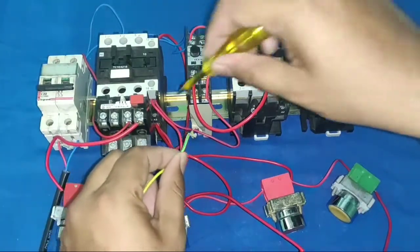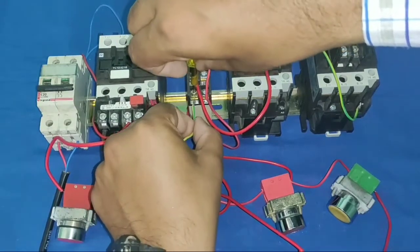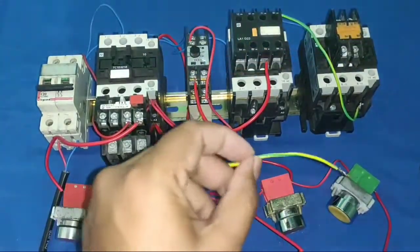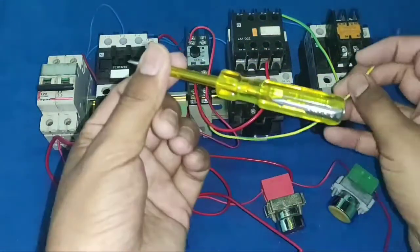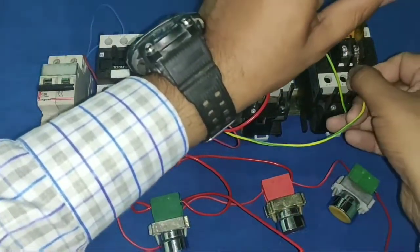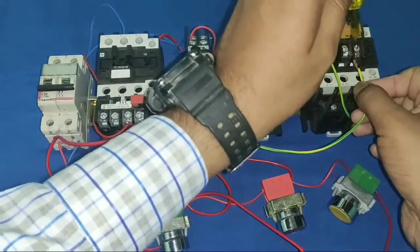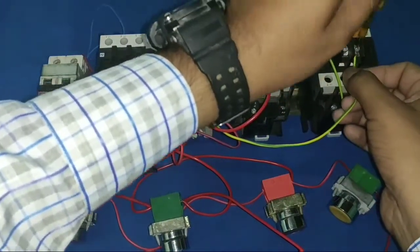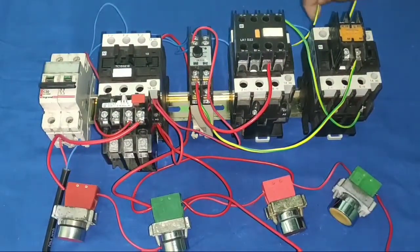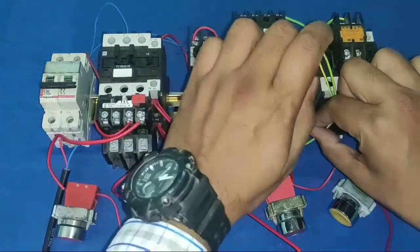For operating the delta contactor, we use the timer NO terminal. When timing is completed, common supply comes to the NO point and we operate the delta contactor from there. But before operating the delta contactor, we pass through the star contactor NC terminal for interlocking — the delta contactor will only operate when the star contactor is in the stop position. We connect the star contactor NC terminal and then operate the delta contactor.